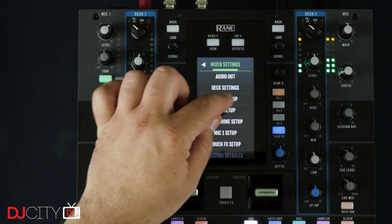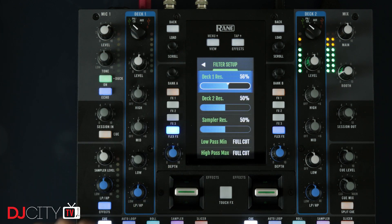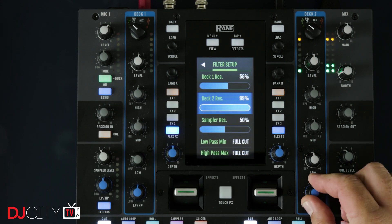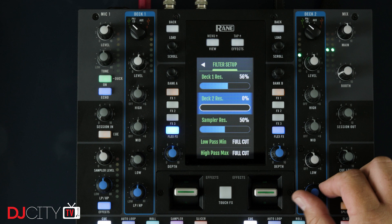Those many options are found in two places: the software utility provided by Rane, and buried in the touchscreen menus. There are tons of settings you can change, with even more added in the latest firmware. I dig the little touches like being able to remove effects from the list if you don't use them, and being able to set the cutoff frequency of the filters.